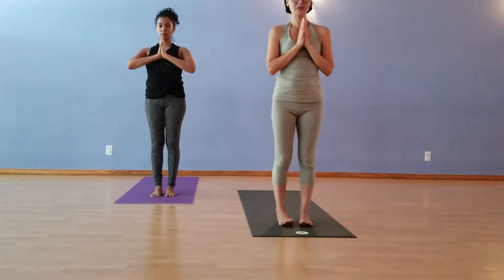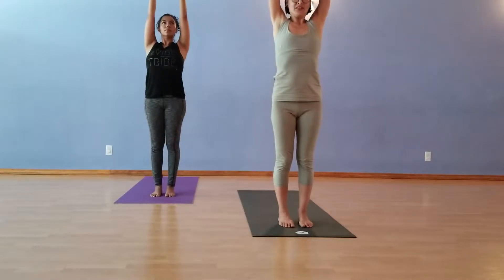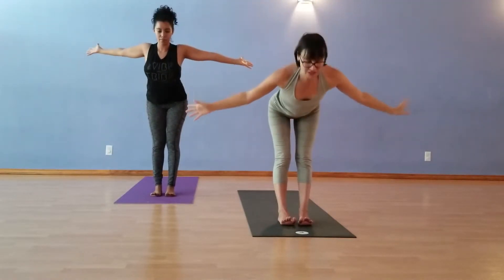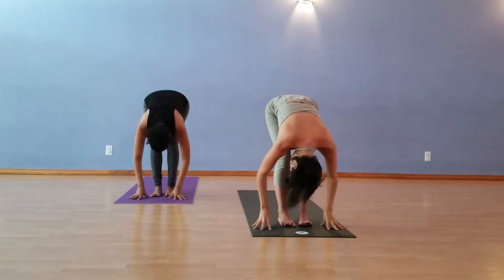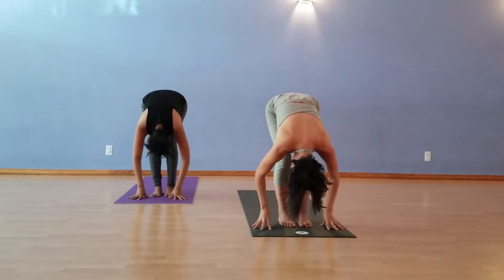Again, Surya Namaskar A. Reaching the hands up on the inhale. On the exhale, Forward Fold, Uttanasana. Lift the toes, spread the toes, put them back down. You're welcome to bend your knees here a little. Inhale. Relax the back of the neck. Shake your head no. Shake your head yes.